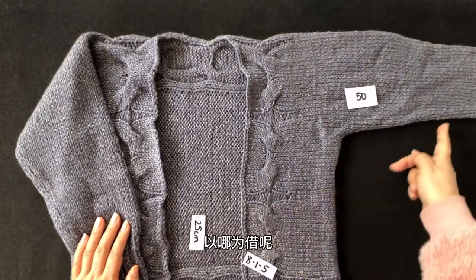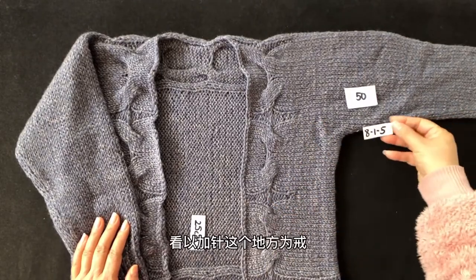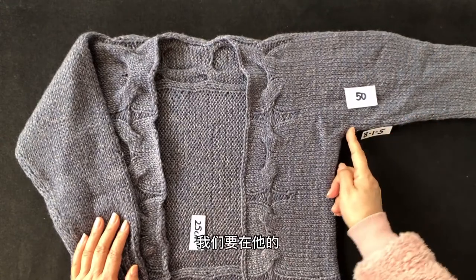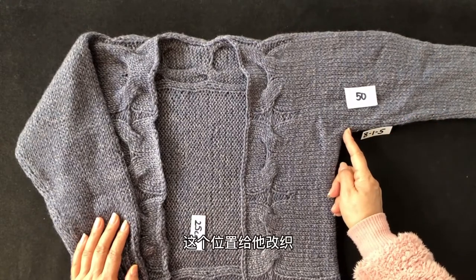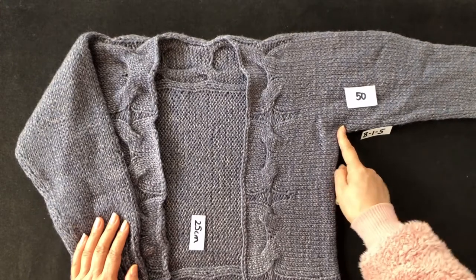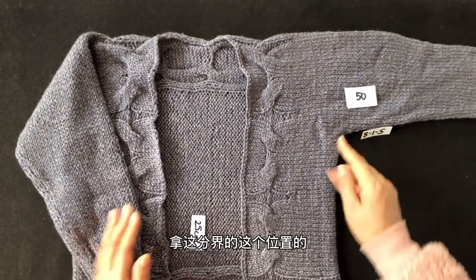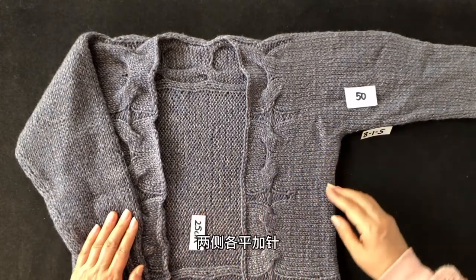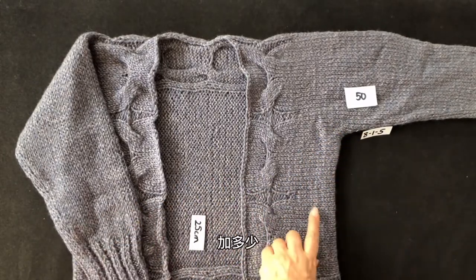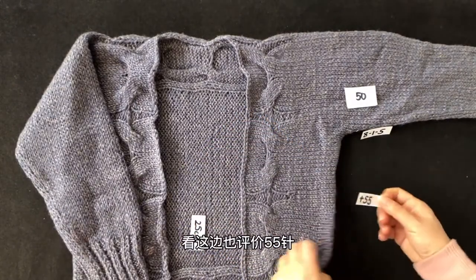达到这个长度之后，要将原来的50针从环形织改成往返织，以加针的位置为分界线。在分界位置的两侧各平加55针，左边加55针，右边也加55针。